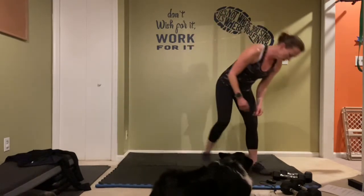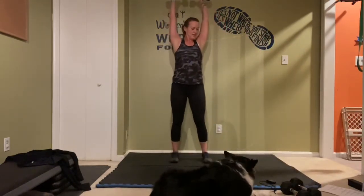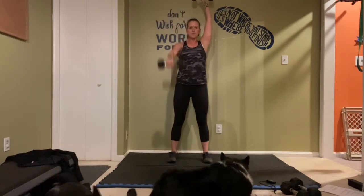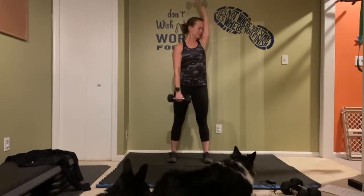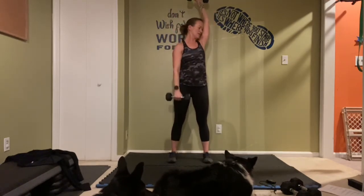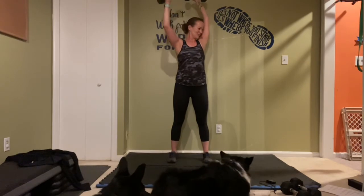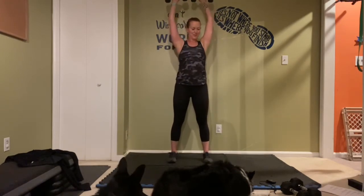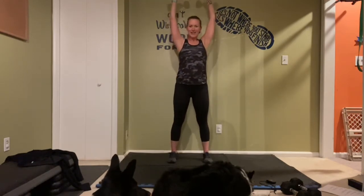Shake it out, get those light weights back up — two rounds and you're done! Arms up and let's go! Almost there guys, ten little seconds, last one, and rest. Oh yeah, feeling that one!